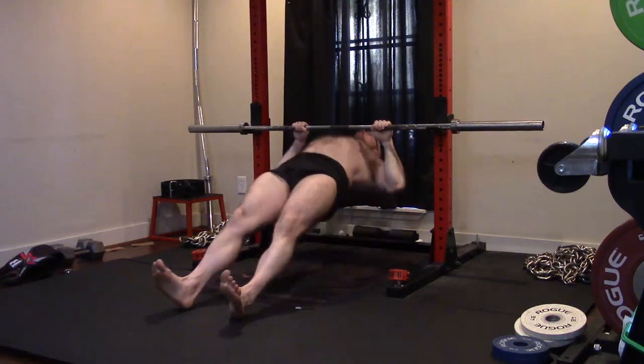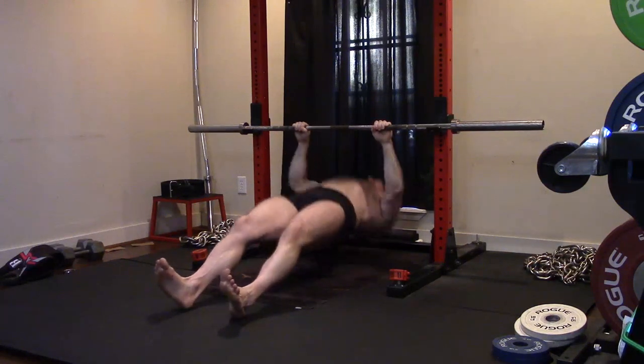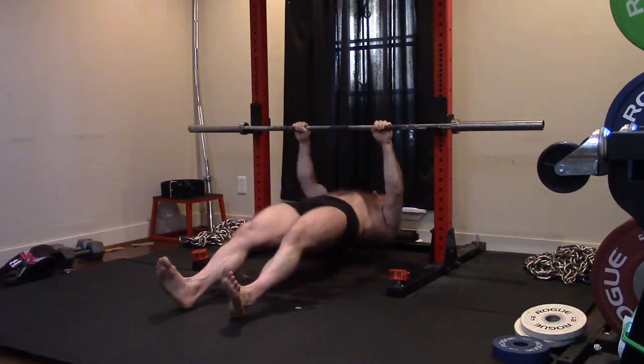I decided today for the curls, I'm going to forego the axle bar for a while and instead try incline curls. They stretch everything — they put me into that deep stretch position. It can possibly improve my range of motion because static stretching doesn't help with that stuff but dynamic might.